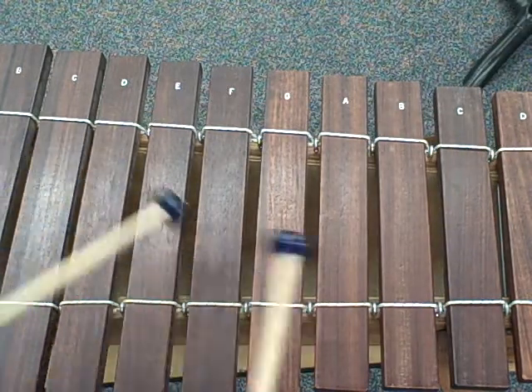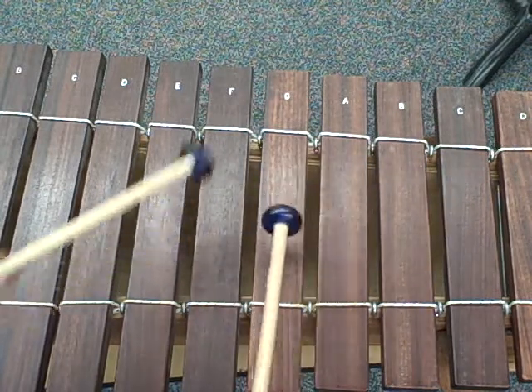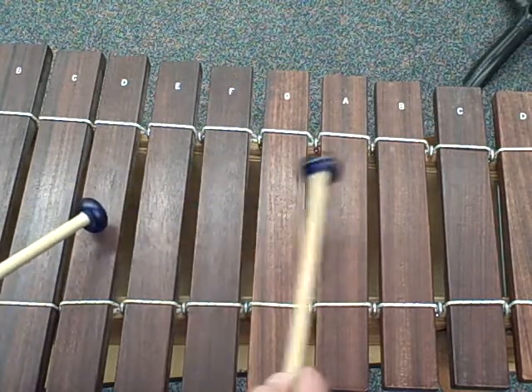So this part, the E to G to C, changes to A, A, A, A, G, F, F, A, F, D, F, A.